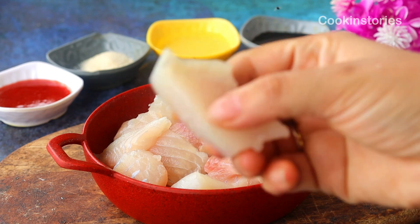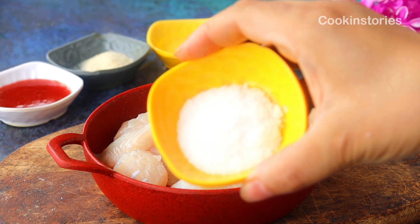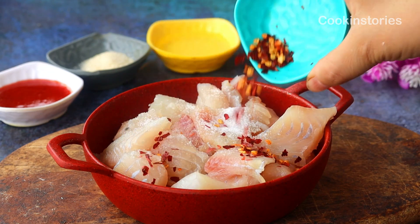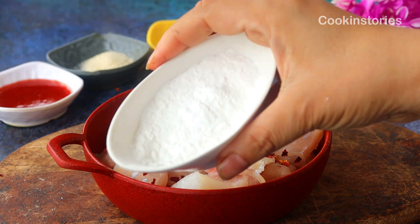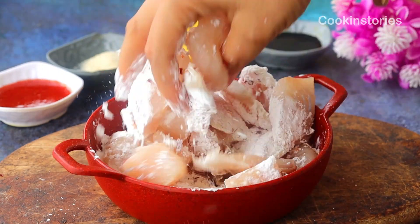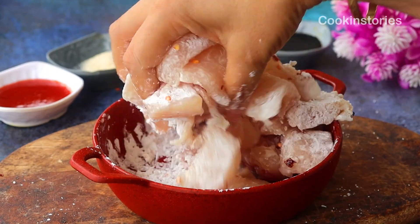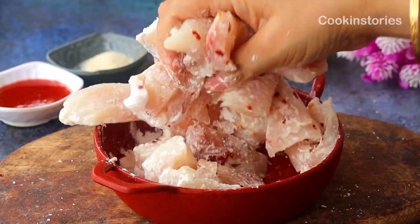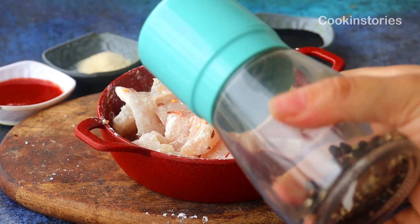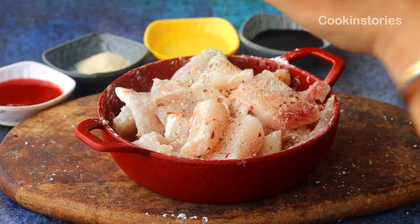First of all, take any boneless fish. Here I am using 250 grams of apollo fish, also known as tilapia fish. Add half teaspoon of salt, half teaspoon of chili flakes, and two tablespoons of corn flour, then mix everything well. In this marination you can also use one egg if you want, but I am not using egg because I don't want the coating to be too thick. Once mixing is done, add half teaspoon of black pepper powder, then keep it for 10 to 15 minutes before frying.